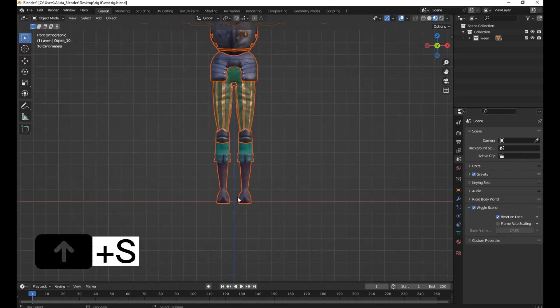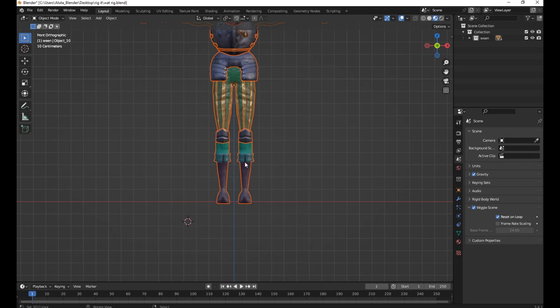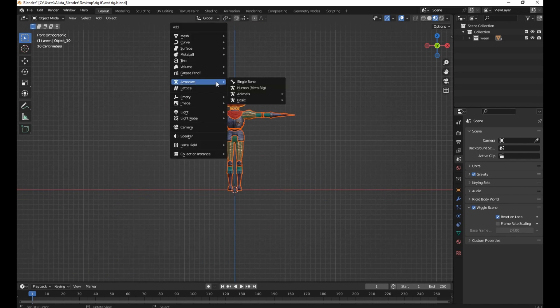Press Shift plus S. Make sure you put the cursor at the world origin. Then press Shift plus A, and add the Human Meta Rig.